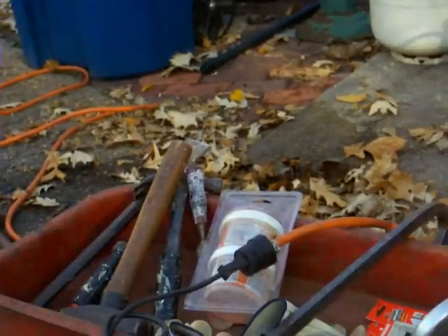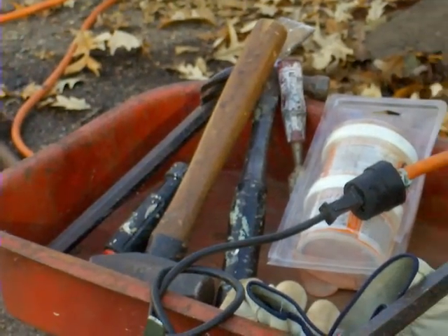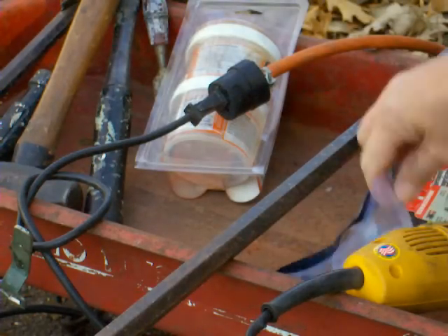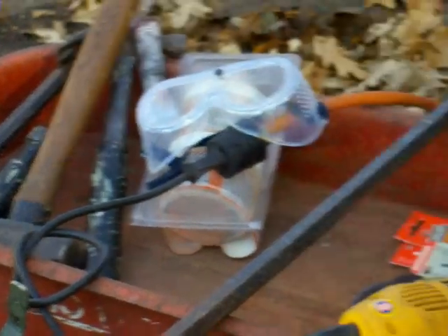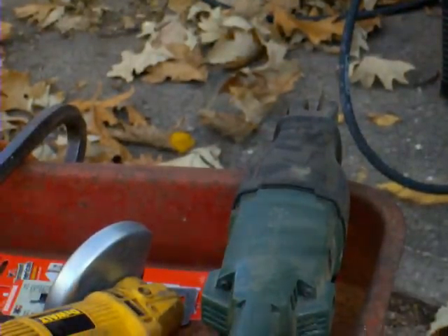The tools you're going to need are here in my wagon. You need to have a hammer and some chisels. Always have a good pair of leather gloves — put those on right now. It doesn't hurt to have a set of goggles; you must wear goggles because you're going to be hammering, chipping, and grinding. The other tools: a four and a half inch grinder with cutting wheels, and a reciprocating saw with a metal blade. You'll go through a couple of cutting wheels on a project like this, so make sure you have a couple of spares on hand.